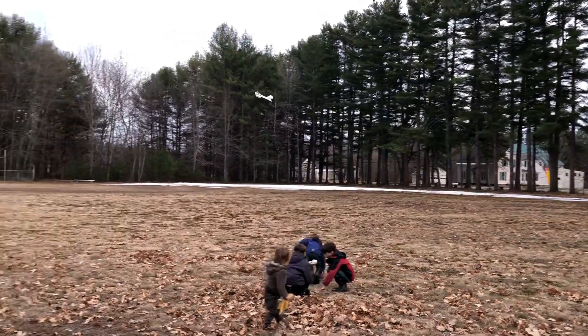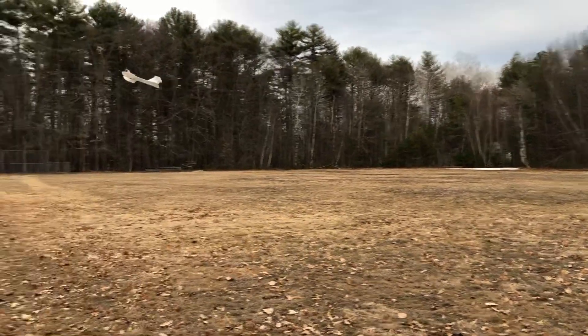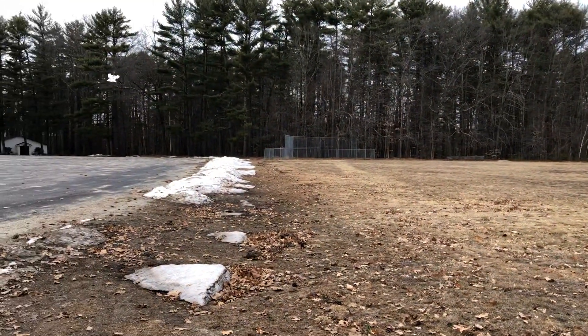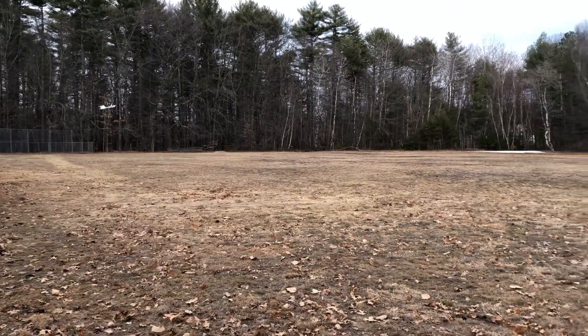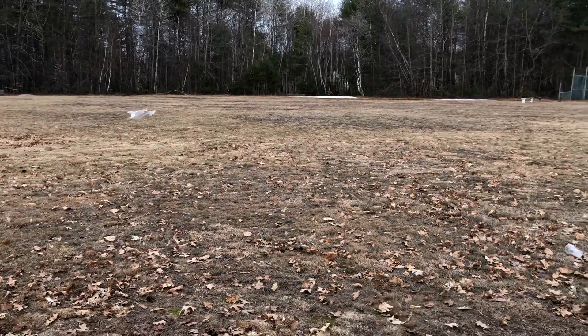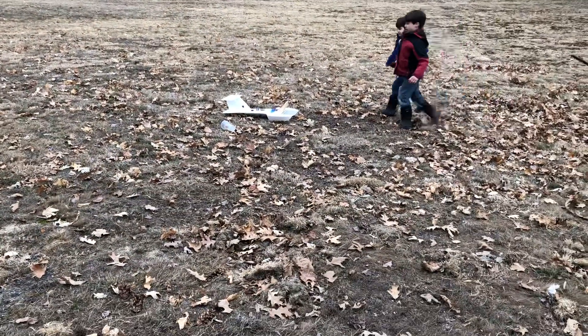That's pretty cool. That's a step-tall motor. Are you going to land? Yeah. Watch out, guys. I'm going to land. The boat is going to land. How about that? It's cool.